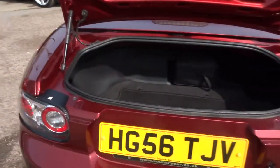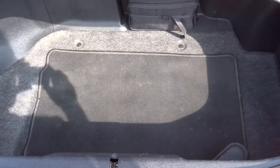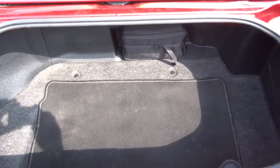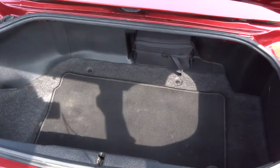So there — that's with the roof down, you've still got a full size boot. There are floor mats in there and a pack for the re-inflation of the tyres should you need it.